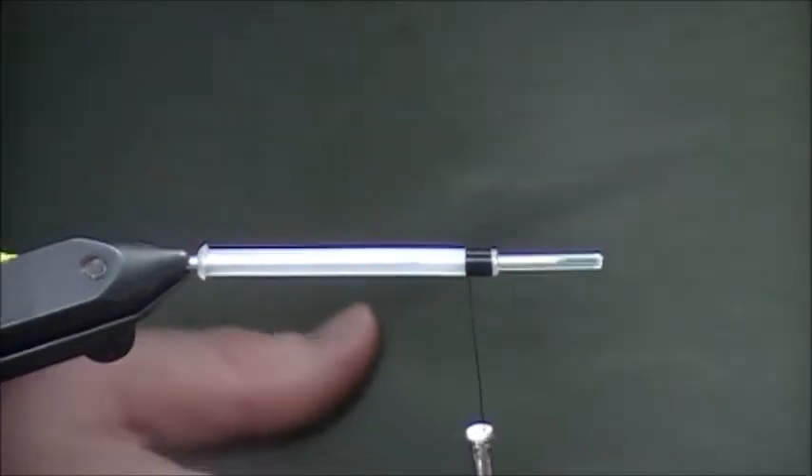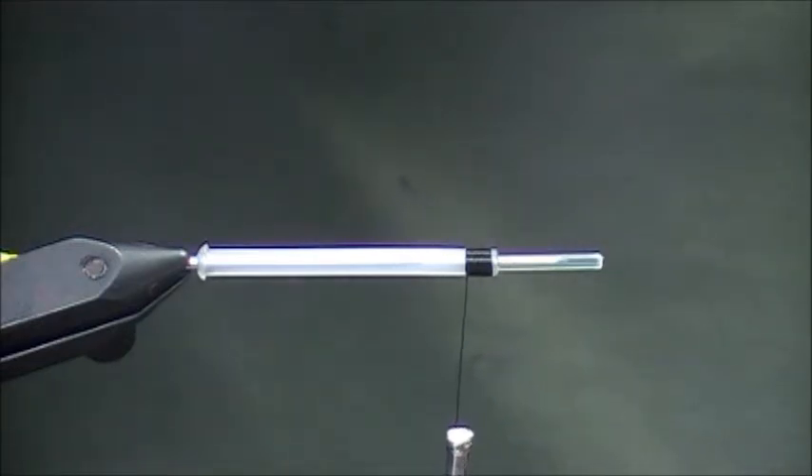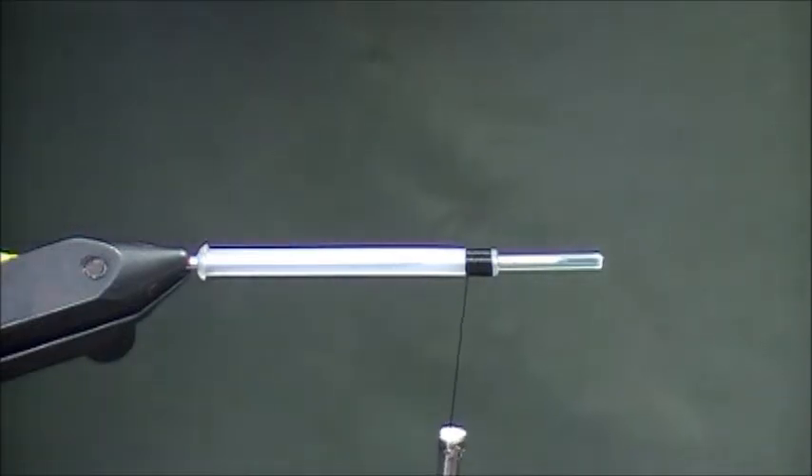Let's start this fly. We call this one the Prairie Dog. Originally when I first tied it, I used buffalo hair or North American bison. The only problem with that is finding the right fur from a bison is pretty tough — it's so crinkly usually, and finding the really straight stuff is tough. We gave up on that idea, but the original one did have that, and that's where the name came from.